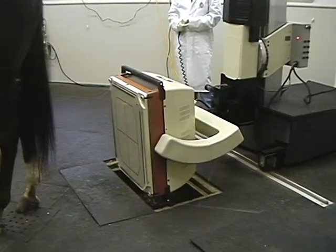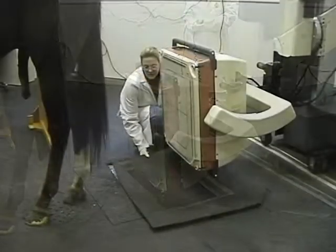With the use of partial covers for the floor pit, the detector can easily be positioned for additional views.